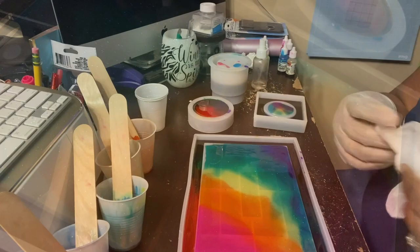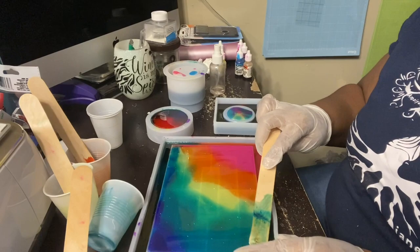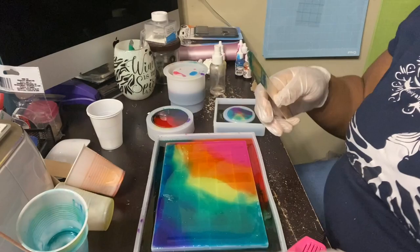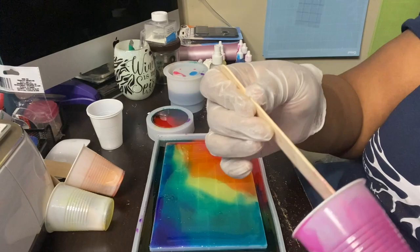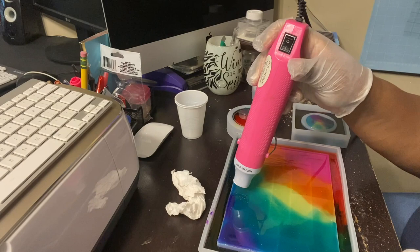At this point my resin is cured enough to be extremely tacky, and I can get ready to pour my next layer. I'm just filling in a few spots that didn't have any resin, and I'm going to warm it with a heat gun to make the resin melt into what's already there. Everything was so sticky — it was starting to drive me crazy. But if your resin is not fully 100% cured you can always soften it by heating it up. Now I'm ready to begin mixing another batch.